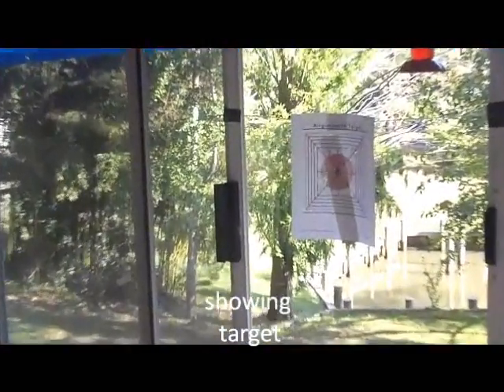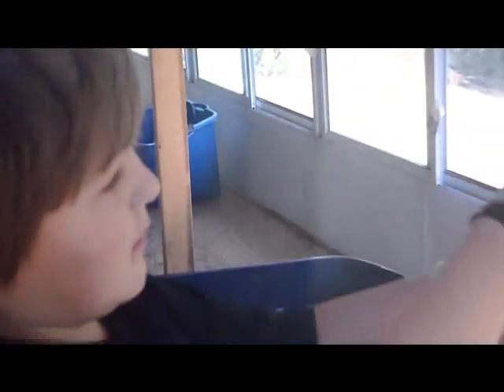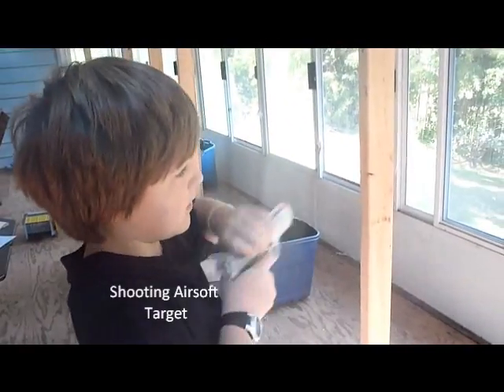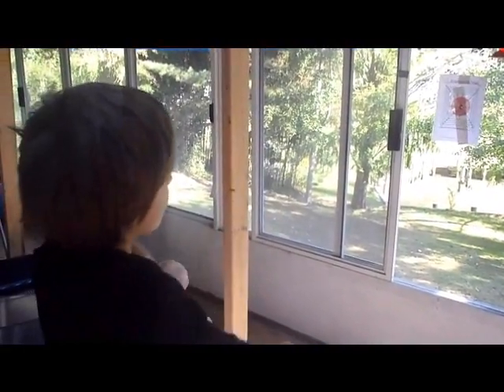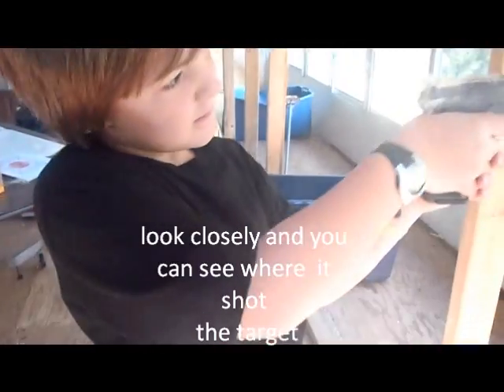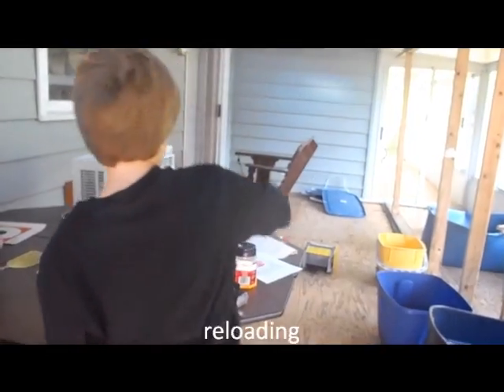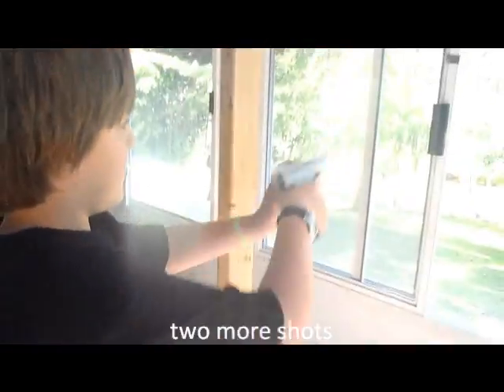You got to cock it, show the target, and fire. Looks like we're out. I'm going to do two more shots for you. There we are.